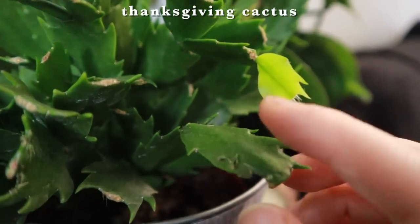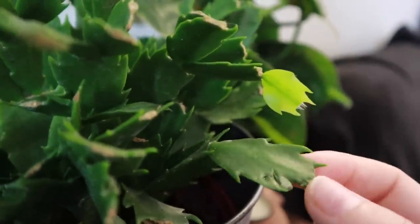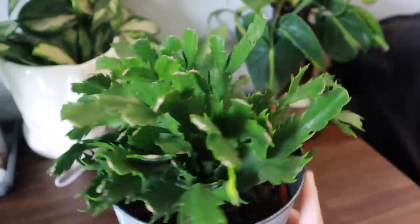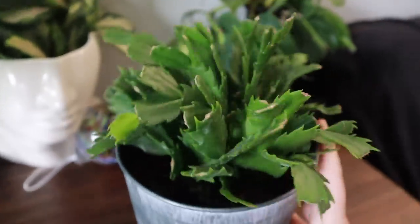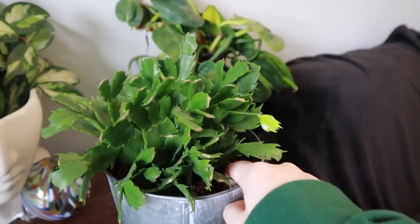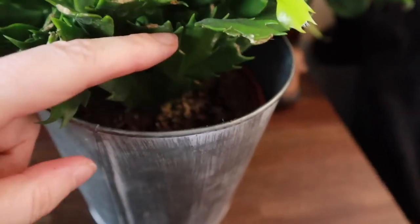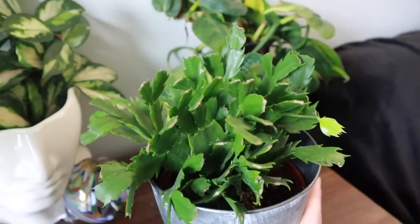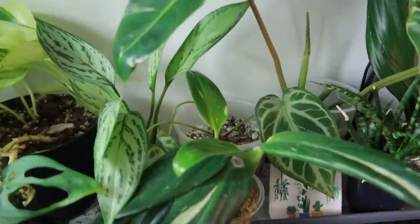Something really exciting I noticed when I came back is that my little Christmas cactus — or Thanksgiving cactus — has put out a new leaf. Look how freaking cute that is! I think it's the only new leaf on this plant; you can tell because it's much lighter in color. I'm hoping that means it's happy and healthy here. I might change out the soil to something different because it's probably mostly coir in there, but I'm just really excited about it.